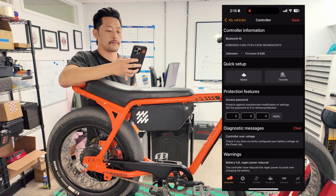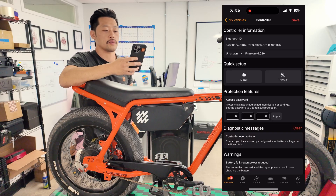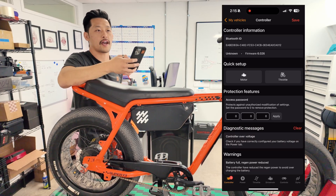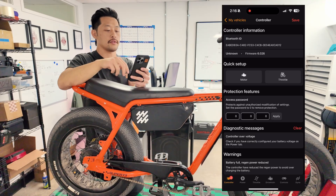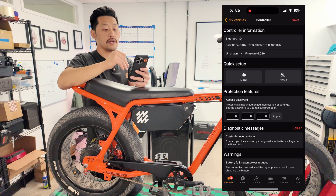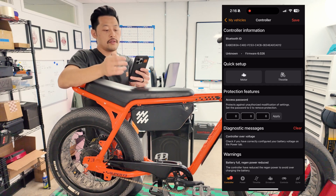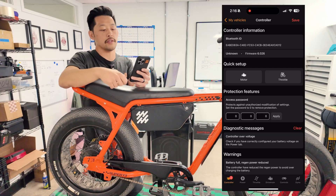Diagnostic messages is one of the most important screens — it'll tell us if there's anything wrong with the controller. Inside diagnostic messages it'll show whatever error codes or faults might be coming up. Sometimes that's just normal operation; other times if something sticks, like a controller over-voltage fault, it's something we need to look at.